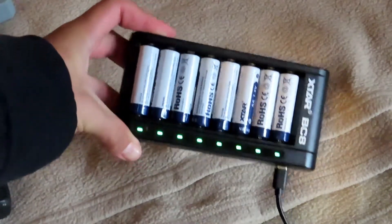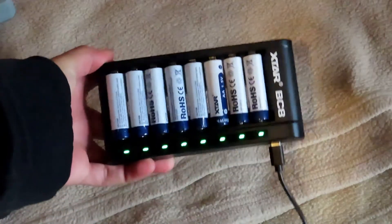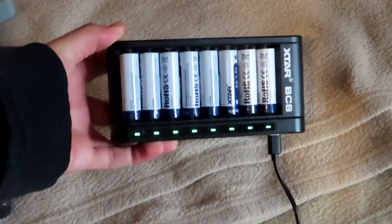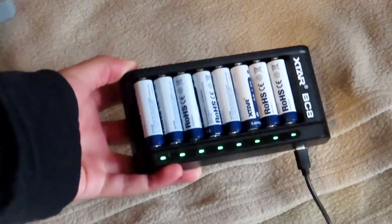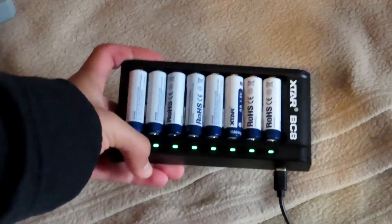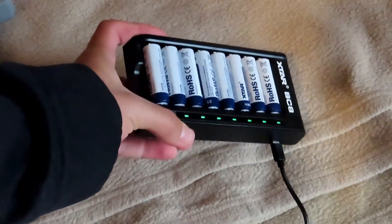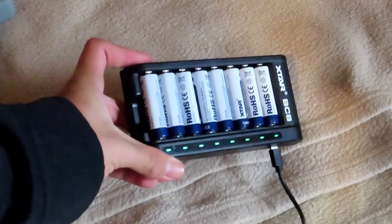The batteries have totally finished charging. It took close to two and a half hours before this took place, which is not bad compared to other brands out there. It charges fairly fast and is very useful especially for filmmakers out there who need batteries for their wireless mics and things of that nature. It charges pretty good if I do say so myself.